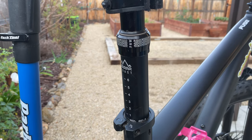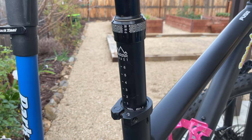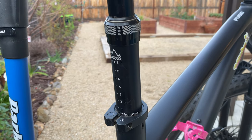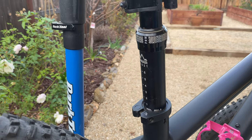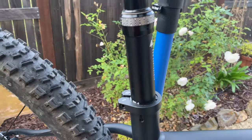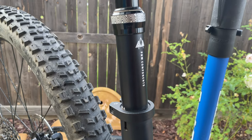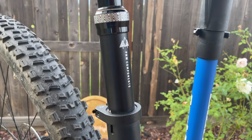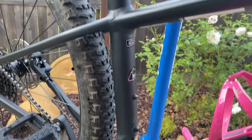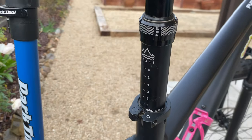From a sizing standpoint, it's available in 30.9 and 31.6 millimeter diameters, both coming with 120 millimeters of drop. There's also a 27.2 millimeter diameter with 100 millimeters of drop. All models are available with both internal and external routing options, which is huge because a lot of hardtails don't have internal routing. So you can retrofit older bikes or bikes without internal routing capabilities, meaning basically any bike can be fitted with one of these dropper posts.